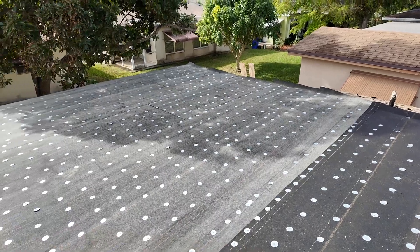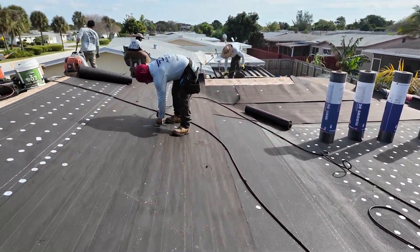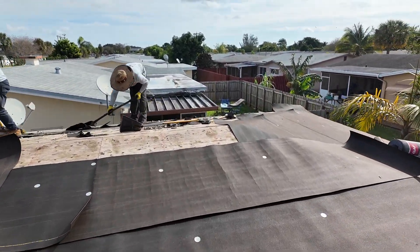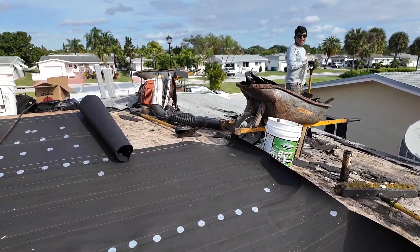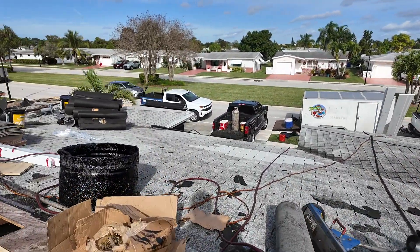To reinforce that area over time. The crew is over here working hard, tearing off the old roof. Alright, that's the update for this one so far — I'll see you guys at the next one.